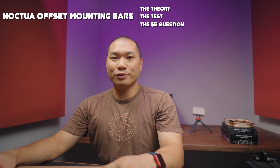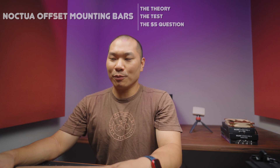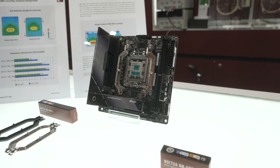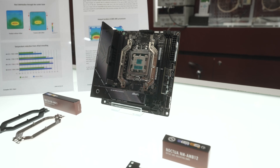Welcome to Machines & More. This is something I've been looking forward to. It seems like a pretty simple thing — just a couple of metal bars — but I've been really looking forward to testing these out since I saw them at Computex just a few weeks ago, and Dan from Noctua gave us a really good overview of how these work. Big thanks to Noctua for sending us these so quickly.